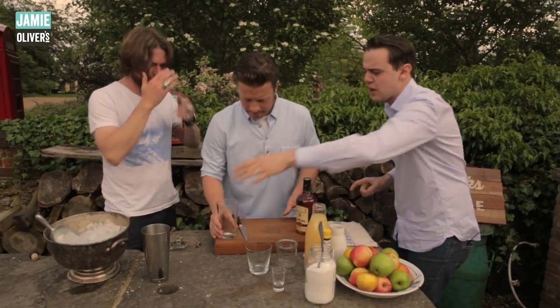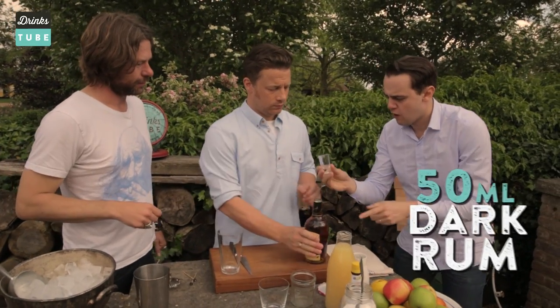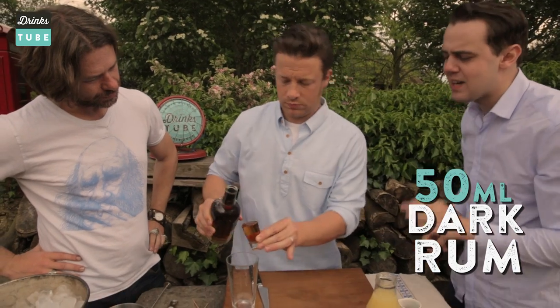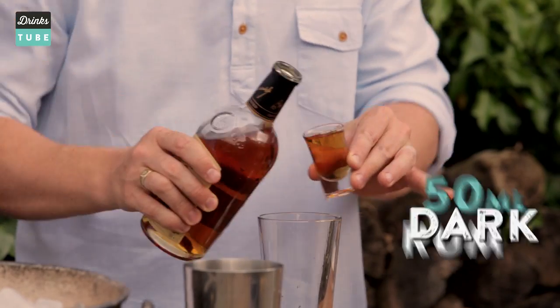Inside the glass of the shaker, we put 50ml of rum. This is 25ml if you do it at home, so twice is the perfect amount. That's 50ml right there. Exactly.